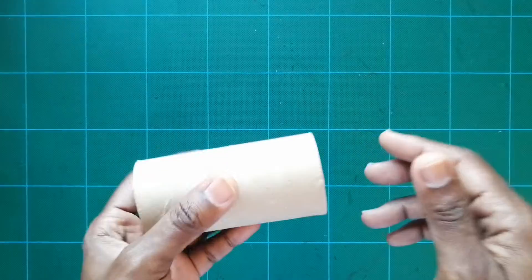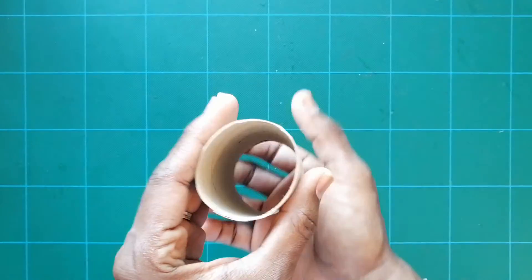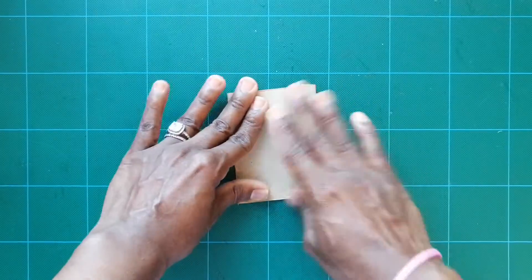Hi guys and welcome to Christmas with Crystal! Today we're making snowflakes out of old toilet paper rolls — we're turning this into this. Let's get started!